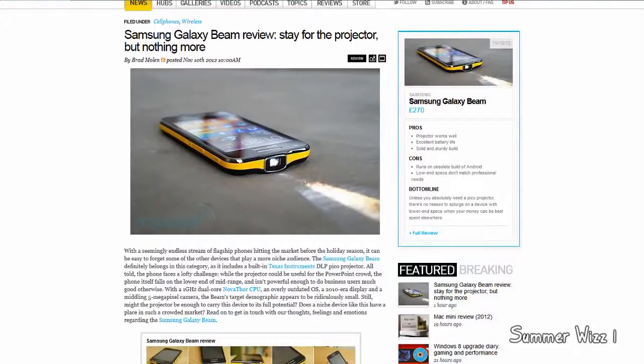Hey guys, so here's the Samsung Galaxy Beam review. I'm just going to go through some basic review, and then you can check out the link in the description below for the full review.